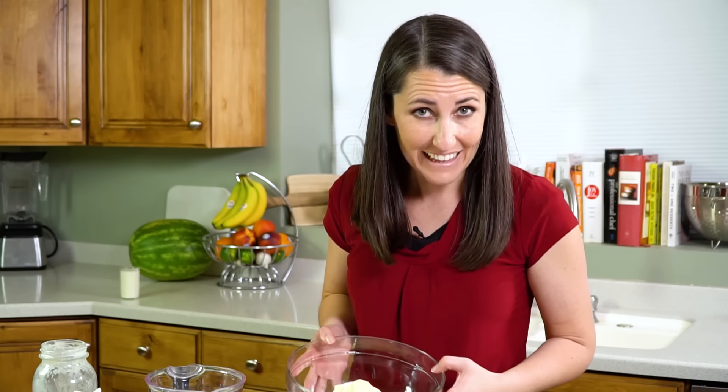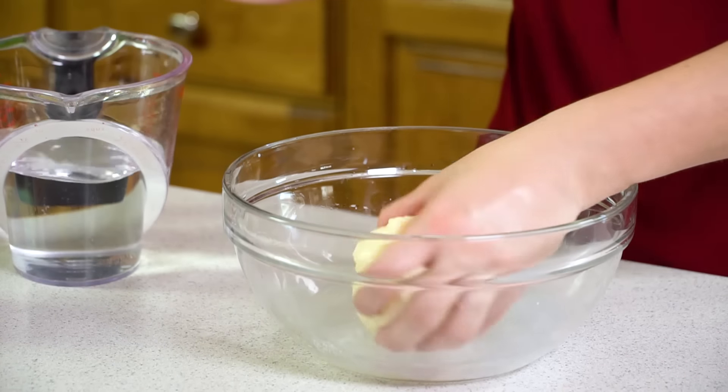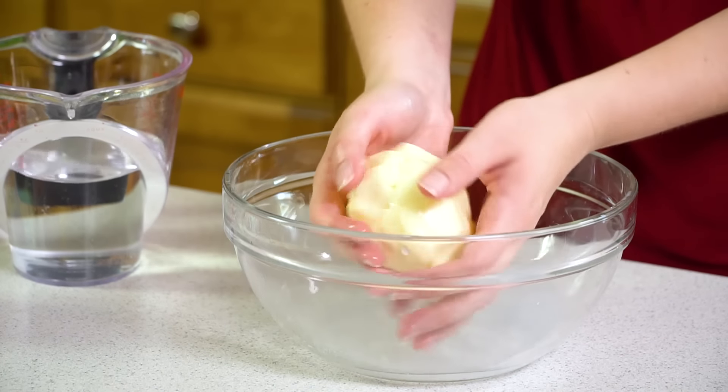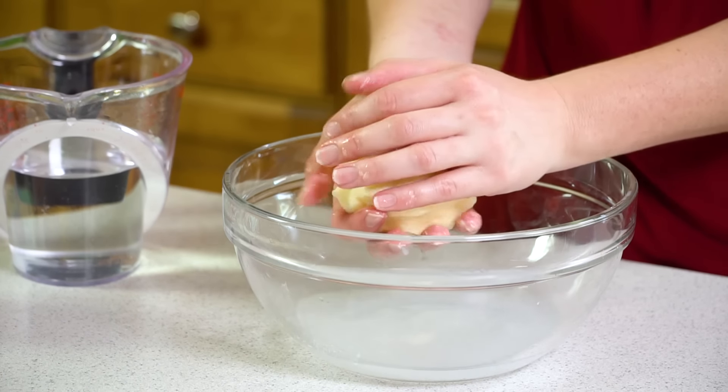Then I'm going to discard that liquid and pour on some more cold water, shape it again, and repeat this process until the liquid left in the bowl is clear.